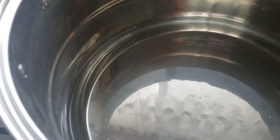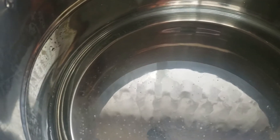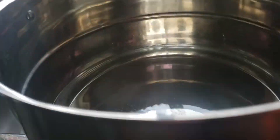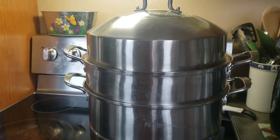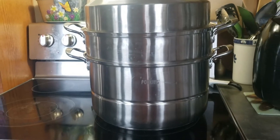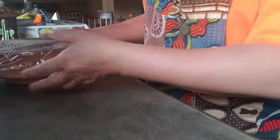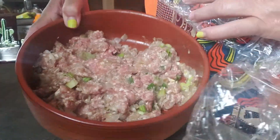Okay, continuing on with the dumpling or dim sum I'm making. I have a big pot here — I'm gonna put some water in for steaming it. This big pot is to steam our dim sum or dumpling. Yesterday I did the marinate with the pork and everything, and it went in the fridge.